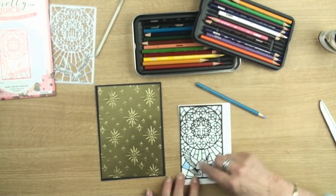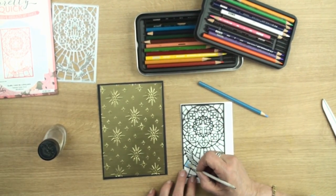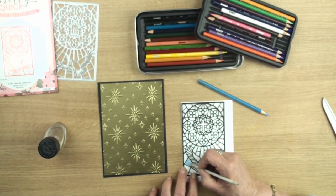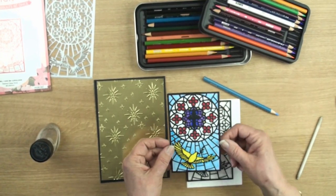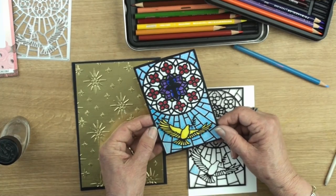Now once I've coloured these in, with some solvent and a paper stump I've simply blended the pencils together just to get rid of some of the pencil marks, and I've coloured it all the way through so that this is the stained glass look that I have on my panel.